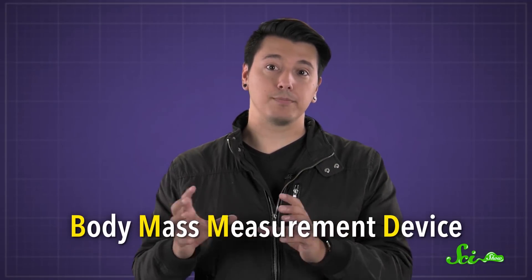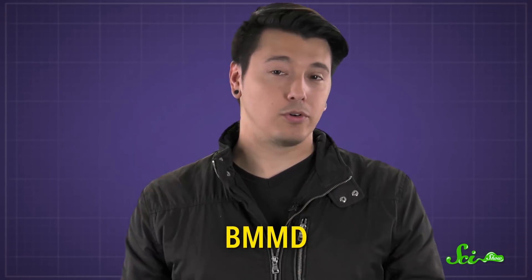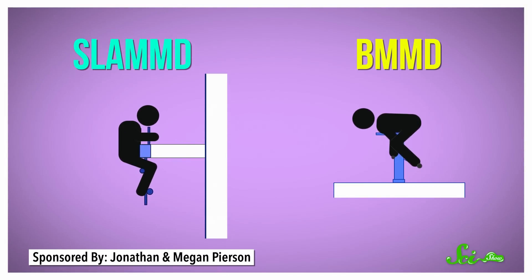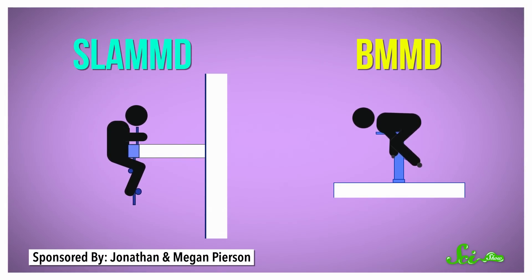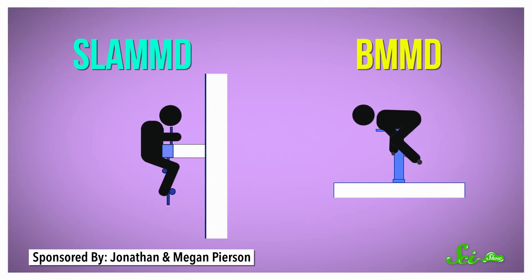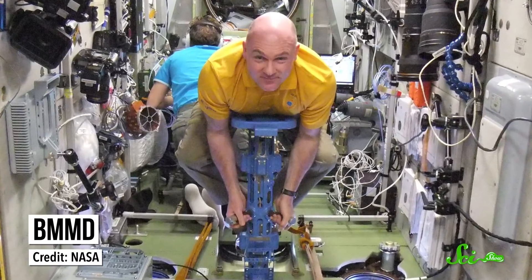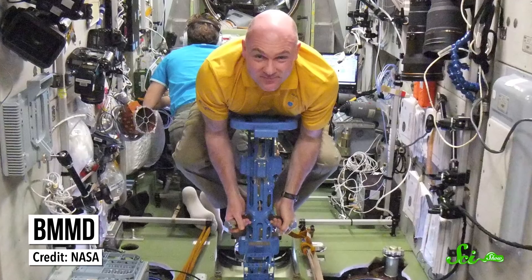Russian researchers, on the other hand, developed a machine called the Body Mass Measurement Device, or BMMD — no cool acronym for that one. This system has a similar setup, but instead of measuring acceleration with a camera, the BMMD measures the number of oscillations per second, or frequency, of a compressed spring that's released with an astronaut attached to one end. It kinda looks like a microgravity version of a pogo stick. Just like SLAMD, the more massive the person is, the slower the spring oscillates. And because the spring constant stays the same, astronauts can figure out their mass using the measured oscillation.